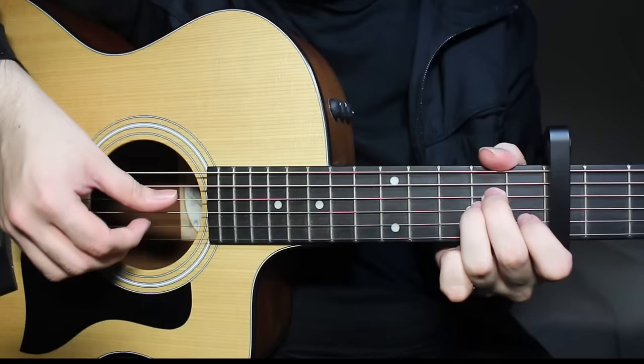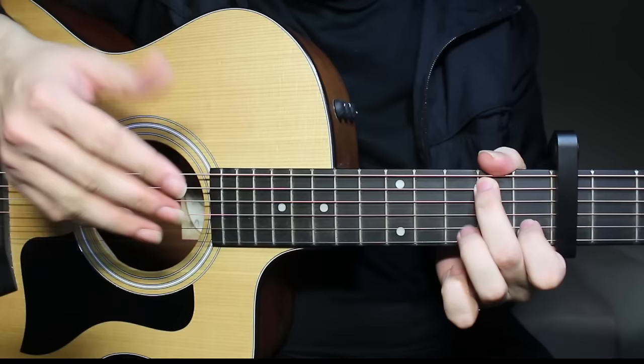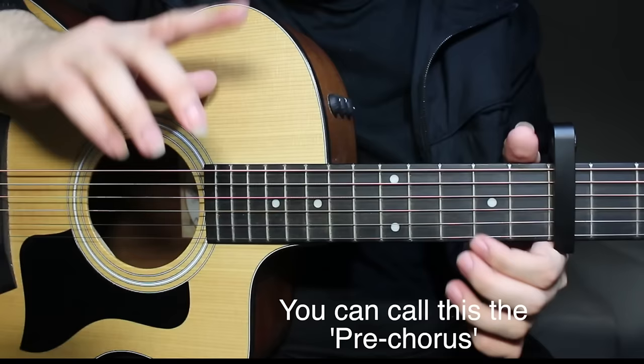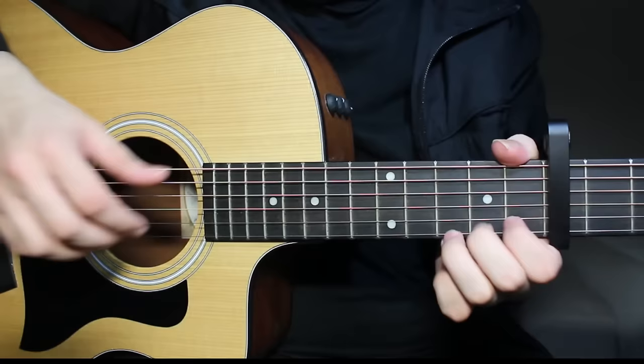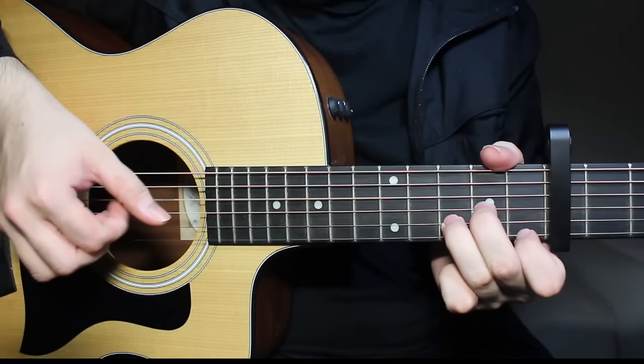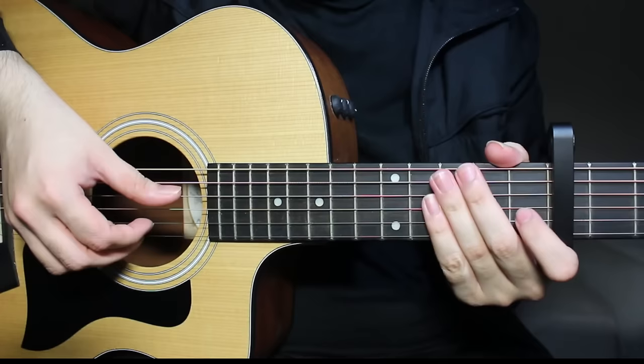She sings this part again, and then the change comes over here. You understand where the song is going, right? Just listen to the original song and you'll know when this part comes.